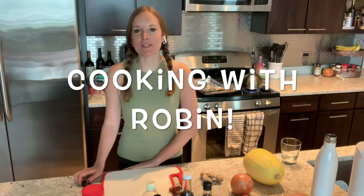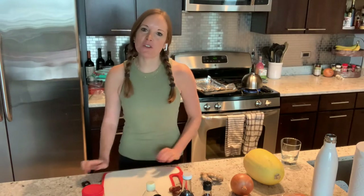Hi everyone! Welcome back to another episode of Cooking with Robin. For those of you who don't know me, my name is Robin Goldberg. I am a nutritionist with my own company, Robin Goldberg Nutrition and Wellness.